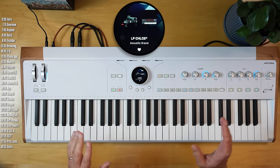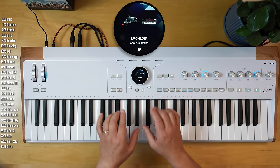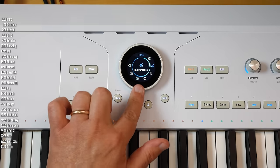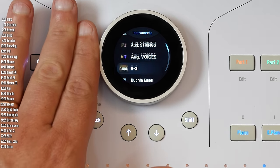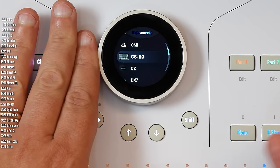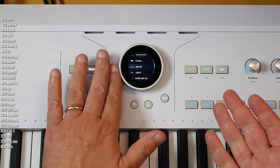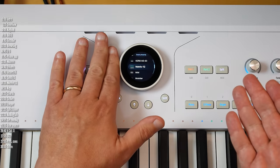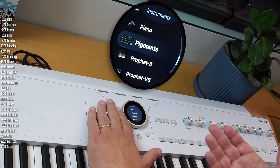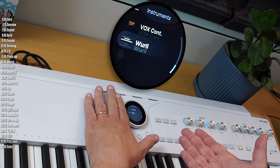Probably the thing that differentiates Astrolab most from the competition is the sheer number of different instrument engines built in under the hood. What I'm scrolling through isn't just a list of patches that sound like a certain instrument — each item on this list has an entire synth or instrument engine behind the scenes. These have been built over Arturia's 20-plus-year history, and each attempts to model every knob, detail, or feature of that instrument, often enhancing it with even more capabilities.